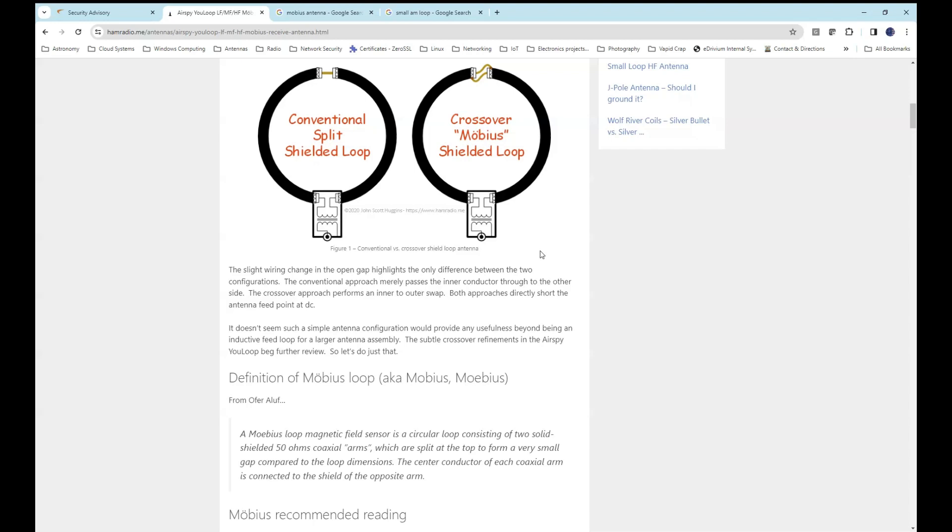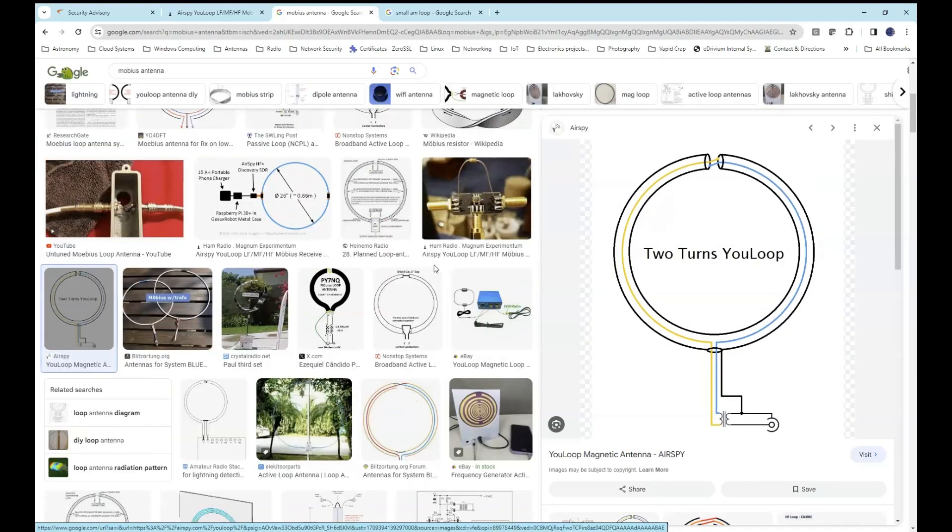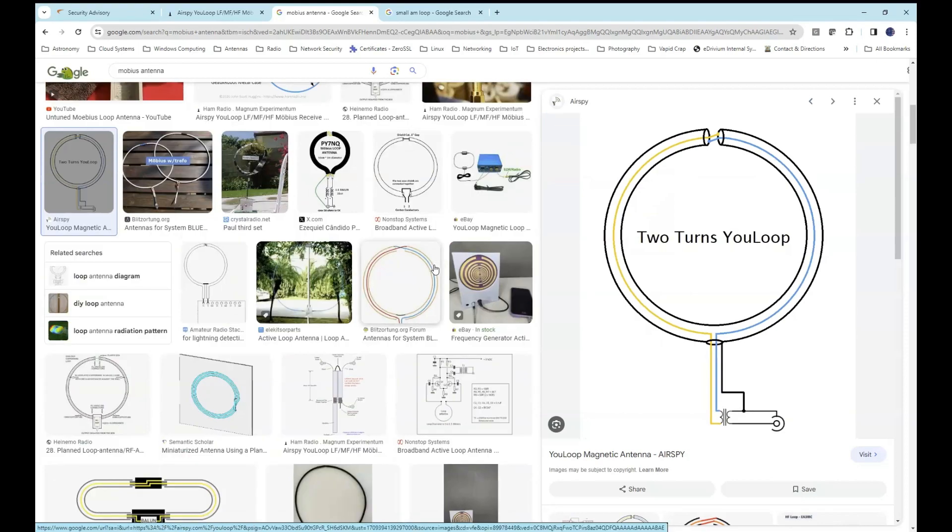You can actually purchase a commercial model of this antenna. The one I'm going to be testing was homemade — it's made of two pieces of TV coaxial cable, 75 ohms. You can find tons of diagrams and reviews all over the internet. These antennas are available commercially; you can purchase them on Amazon or other vendors on the internet.